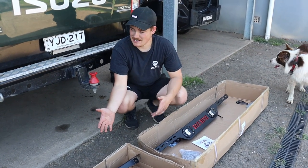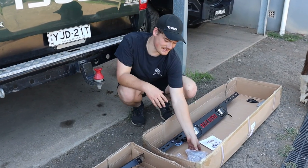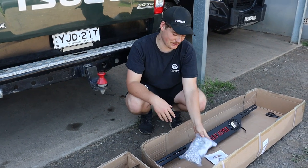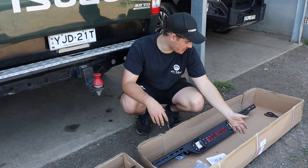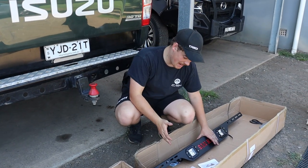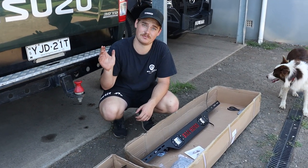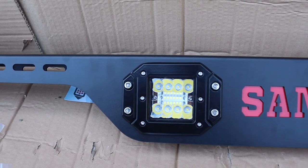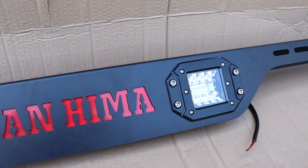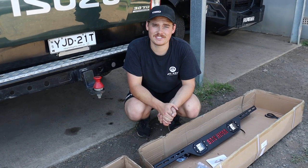We've just opened up the box, and as you can see, there's a fair few arms, brackets, and bits and pieces. A lovely big bag of nuts and bolts, which will be very fun to sort through. Obviously your instructions. This here's the rear bar for the top, which is pretty cool — it's got two lights, which will replace the little light bar we've already got hanging off the sports bar. And then there's the trim that says San Hema on it with the nice little red backing, which looks pretty cool. Let's go through and start putting this together.